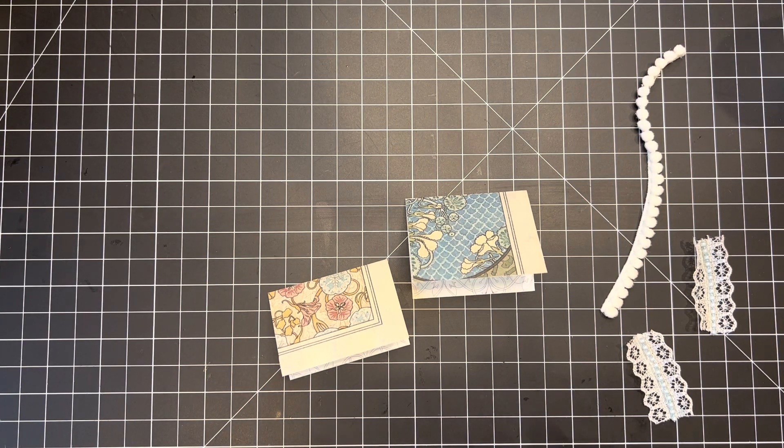Hi everyone, this is Sharon. I was in my studio this morning working on using up some paper scraps that were sitting around and I decided maybe I would just turn my camera on and show you what I was doing.